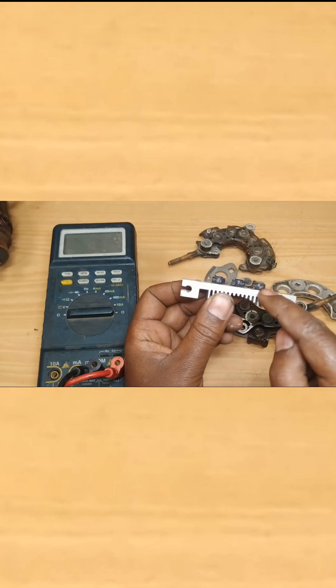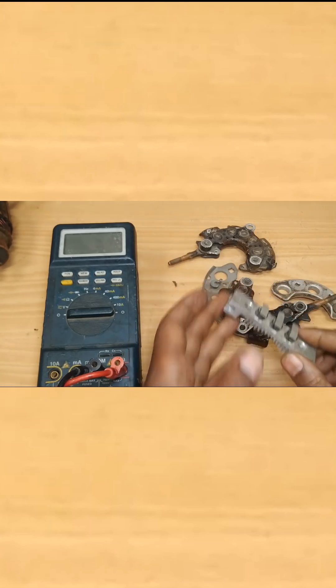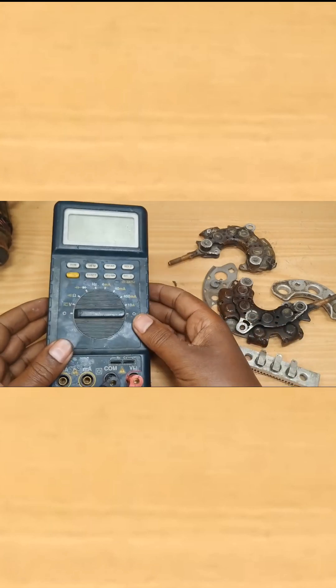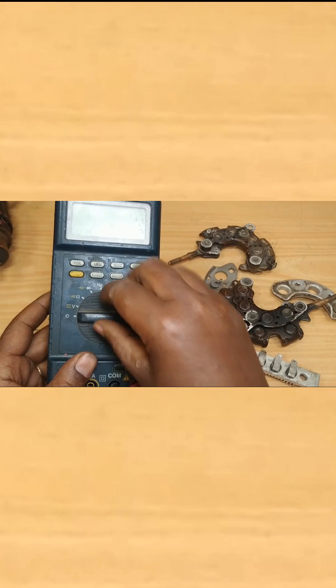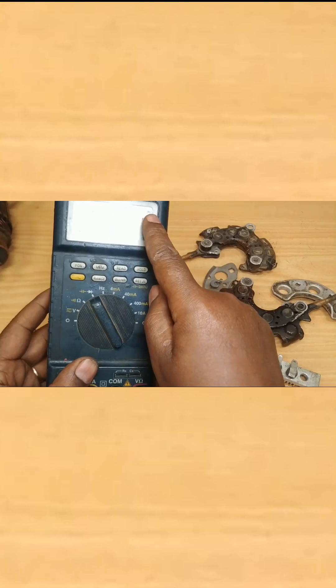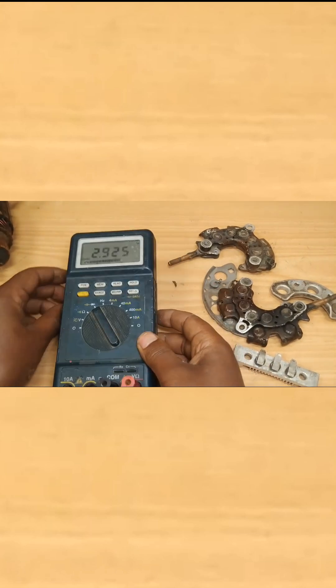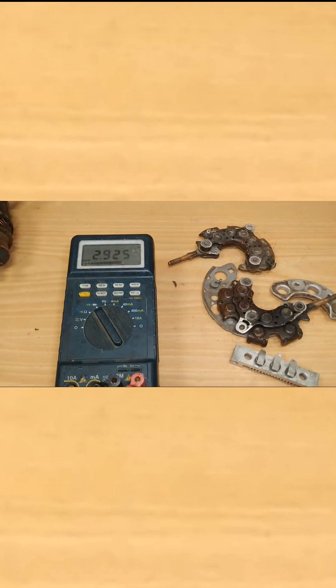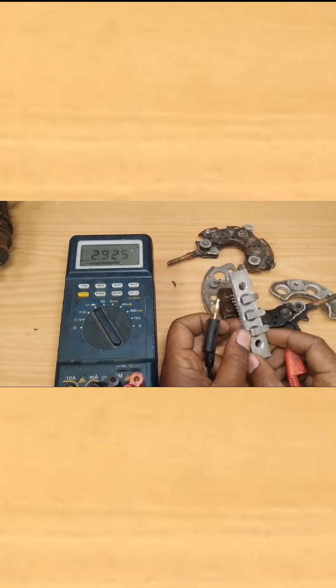You can see three diodes attached to a heat sink here. One terminal will be on the heat sink and the other terminal will be right here. For this test you need a multimeter that can measure diode continuity — put it on the diode mark. Once that is selected, you can see a diode symbol indicating on the screen of the multimeter.